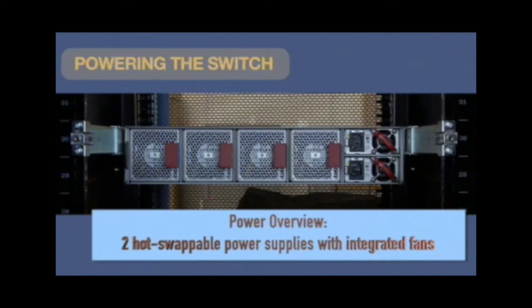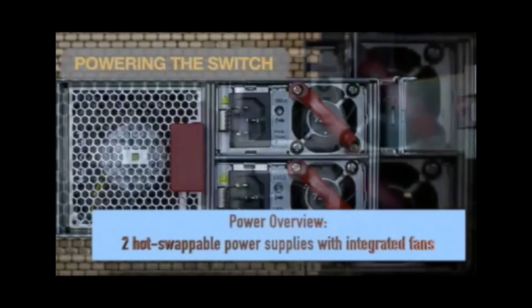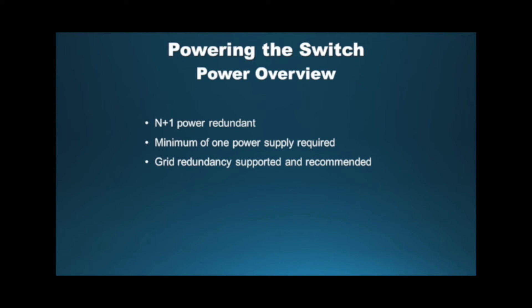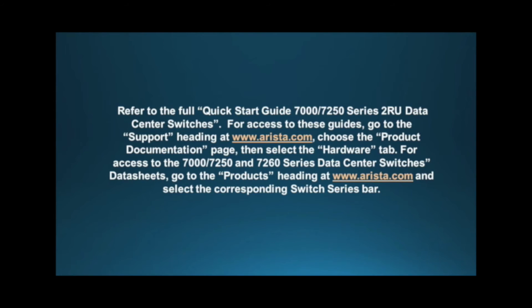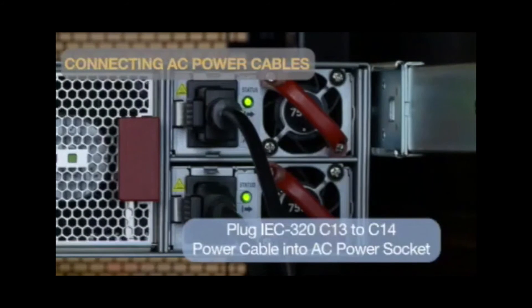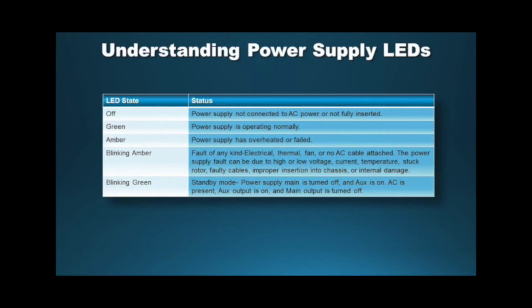The 7000 series switches feature N+1 hot swappable AC power supplies, each with integrated fans. Power modules are installed and power cables are connected in the back of the switch. The system is N+1 power redundant, meaning only one PSU is mandatory for uninterrupted switch operation. It is recommended to install both power supplies and connect them to two different power sources for grid redundancy. For more details, refer to the full Quick Start Guide and the product data sheet at Arista.com. Plug the supplied power cables into the AC power sockets, then check the LEDs on the power supplies to confirm they are operating and receiving power. Use the provided chart as a reference to determine status.